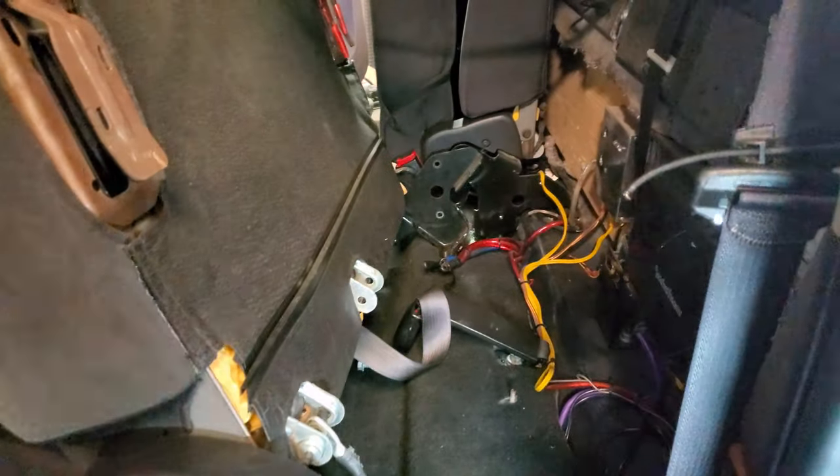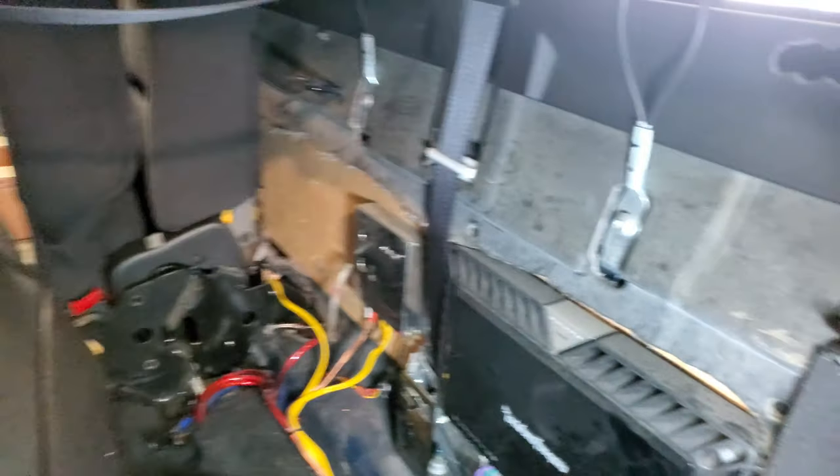But after that, the seat is loose. You might need both hands. And there it is, and that's how you get access to the back.